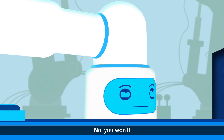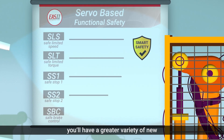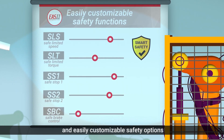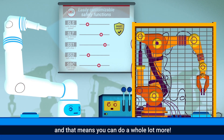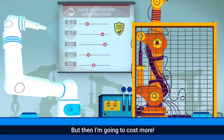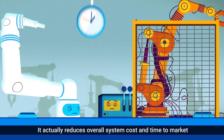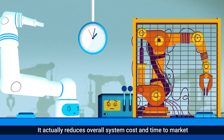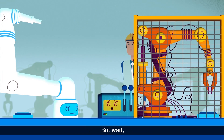No, you won't. With servo-based functional safety, you'll have a greater variety of new and easily customizable safety options. And that means you can do a whole lot more. But then I'm going to cost more. No, you're not. It actually reduces overall system cost and time to market by simplifying safety implementation.